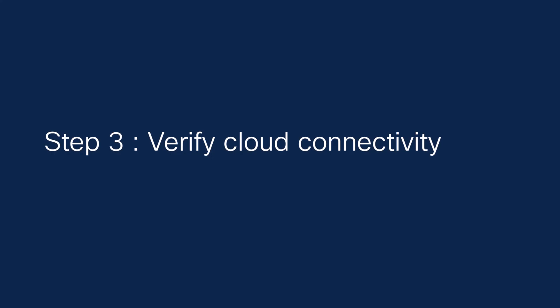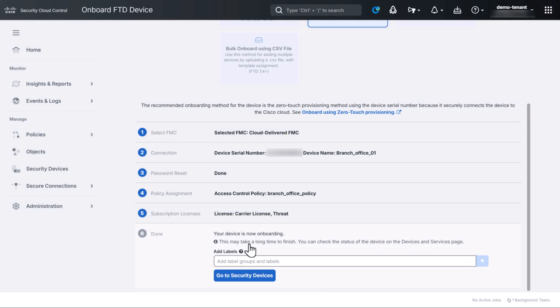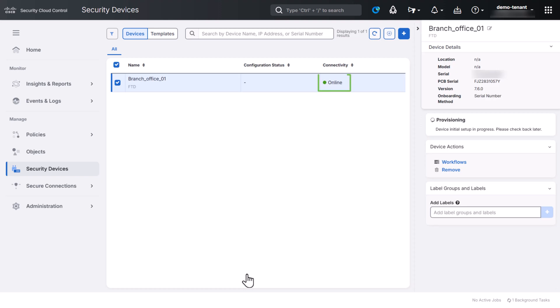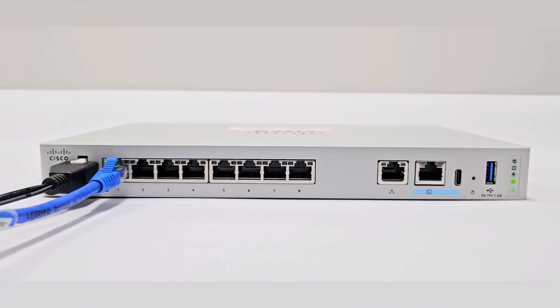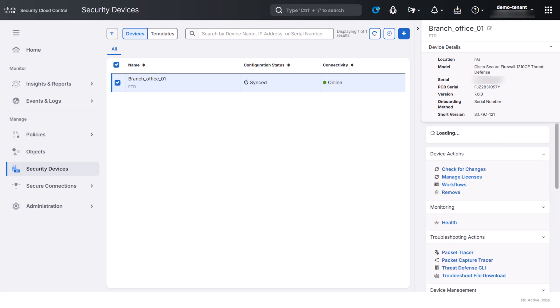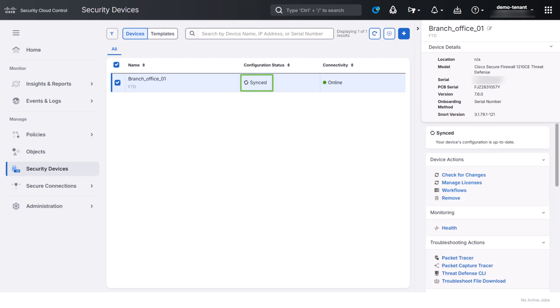For this demo, let's now check the progress of device onboarding. Go back to the Security Devices page. When the device is connected to the Cisco cloud, the connectivity status next to the device will change to online. You can also verify the cloud connection status by looking at the managed status LED at the back panel of the device — it will slowly flash in green, indicating that the device is connected to the Cisco cloud. Security Cloud Control then starts provisioning the device, which can take up to 20 minutes to complete. When the configuration status changes to Synced, the device is successfully onboarded and ready to be managed. If the configuration status does not update promptly, click the refresh icon.